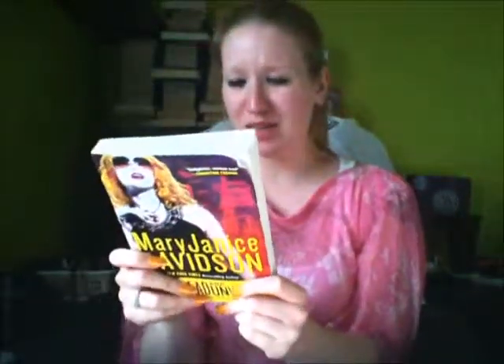This is the Betsy Taylor — or Elizabeth Taylor — series. I'll have the link below; it's called the Betsy something series anyway.